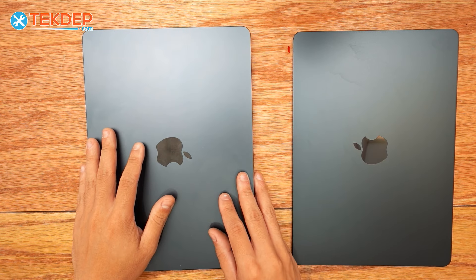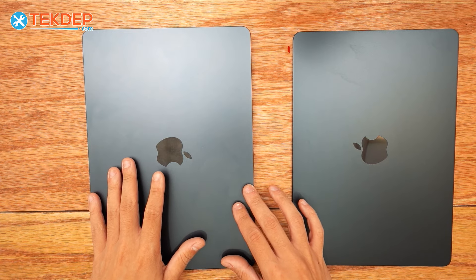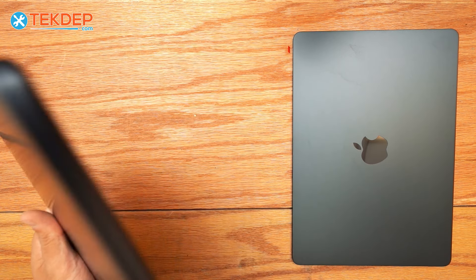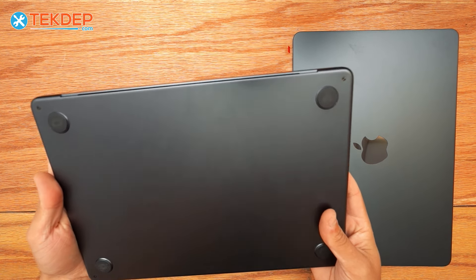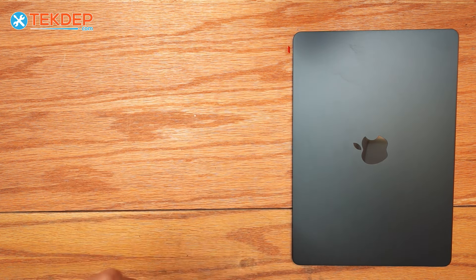Hey guys, welcome back to another Tech Type repair video. In today's episode, we're going to be replacing the LCD assembly on this MacBook Air. This is going to be an M2 edition of the same model, a 2681 in midnight.